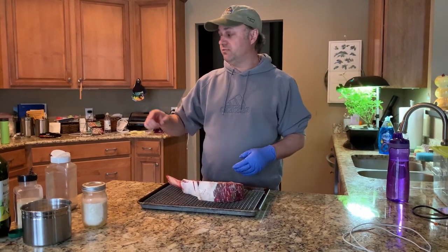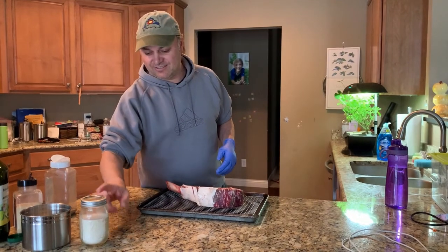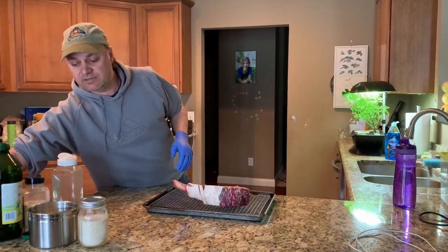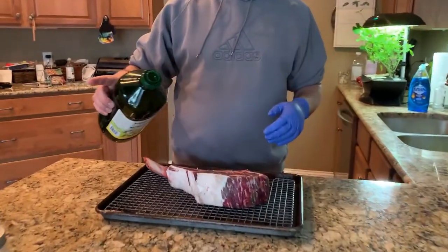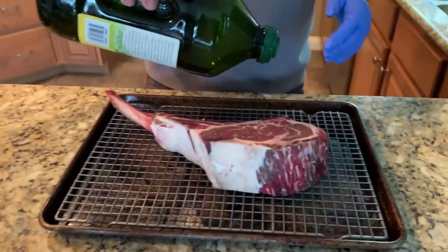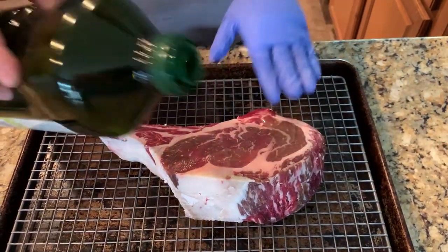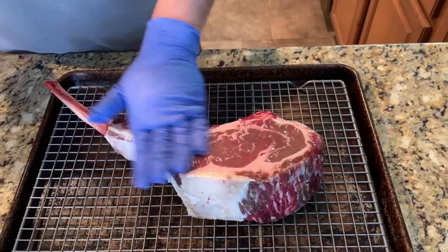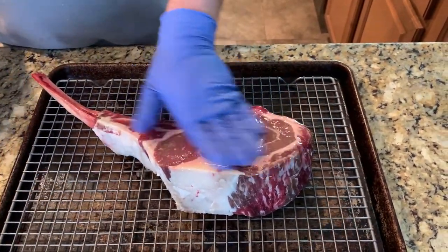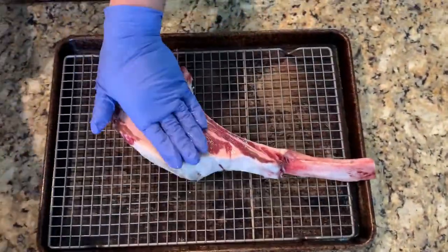I'm gonna use that beef tallow when I sear it on the cast iron. For now, I'm gonna put a little bit of avocado oil and just salt, garlic, garlic powder, and black pepper, and I'm gonna leave the meat like this in the refrigerator for a couple of hours. Then I'm gonna grill it outside first and then do a cast iron sear at the very end.